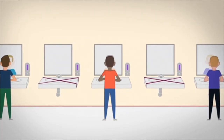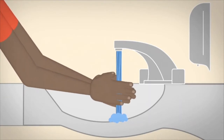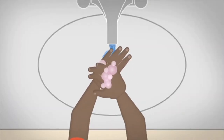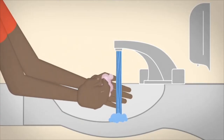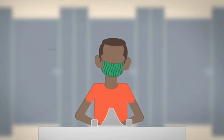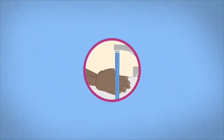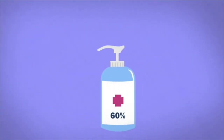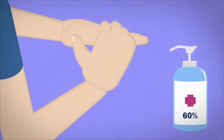Washing your hands is easy, and it's one of the most effective ways to prevent the spread of germs. Wet your hands with clean running water — warm or cold — and apply soap. Lather your hands by rubbing them together. Wash the fronts and backs, wrists, between your fingers, and under your nails. Scrub for at least 20 seconds — you can sing the ABC song once or the happy birthday song twice. Rinse well, then dry with a clean towel or air-dry. Turn off the faucet with a towel. If soap and water aren't available, use an alcohol-based hand sanitizer that contains at least 60% alcohol. Apply and rub your hands together until dry, about 20 seconds.